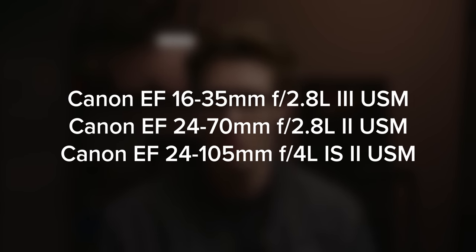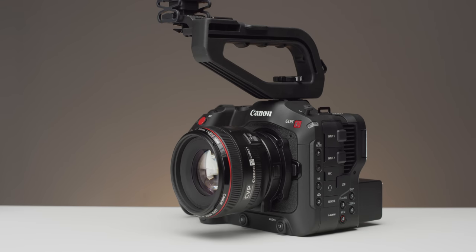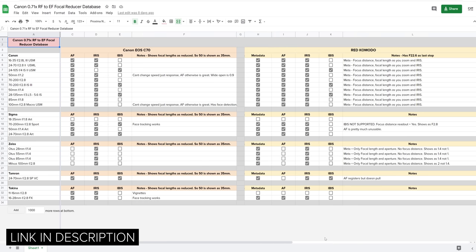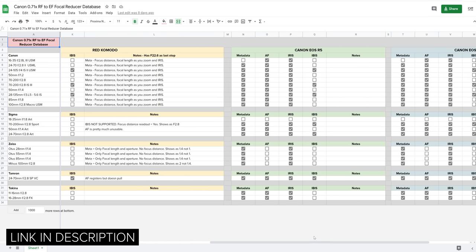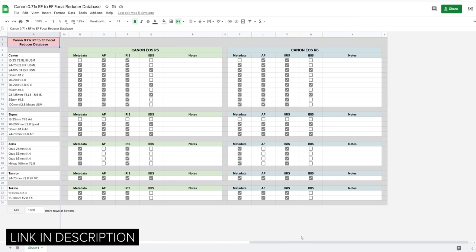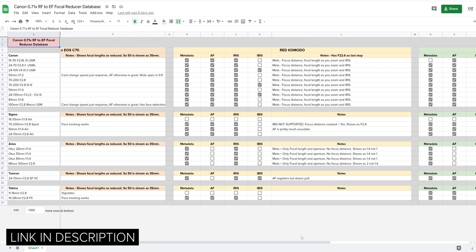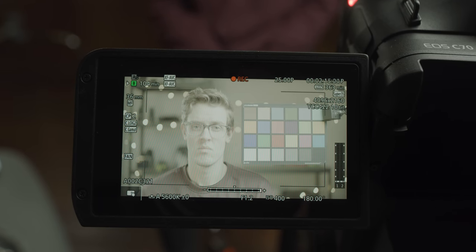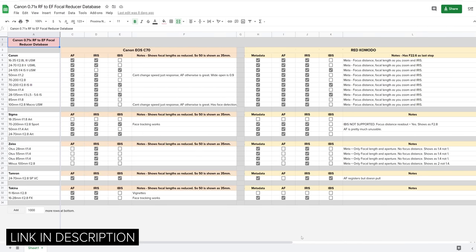One thing people have been asking about is lens compatibility. Currently only three of Canon's L series zooms are officially supported; however Canon have said they will be adding to this, and it doesn't mean that some lenses don't work unofficially. We tested a few lenses in the studio and put the word out online to gather information from people who've already got their adapters. We've fed this into a database linked in the description below, covering how the focal reducer behaves with certain lenses on the C70, Komodo, R5, and R6 — noting AF performance, metadata, iris control, and image stabilization. One cool thing: the C70 changes the displayed focal length to the new value when using the focal reducer, so a 50mm prime changes to 35mm.